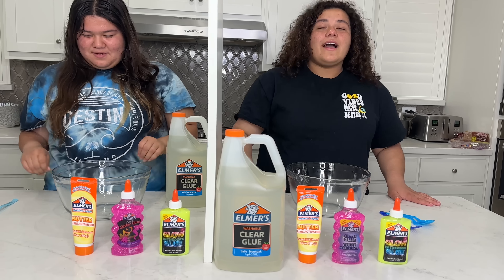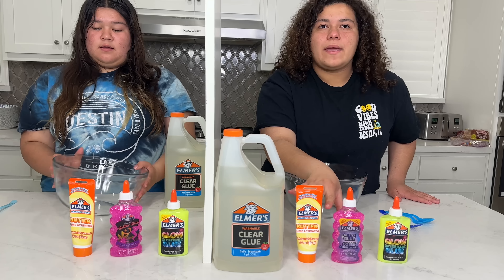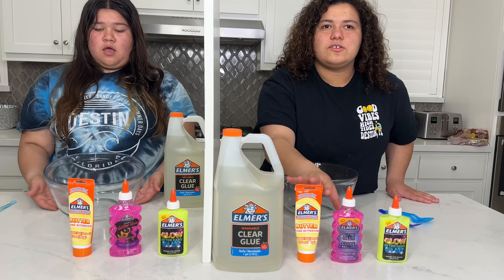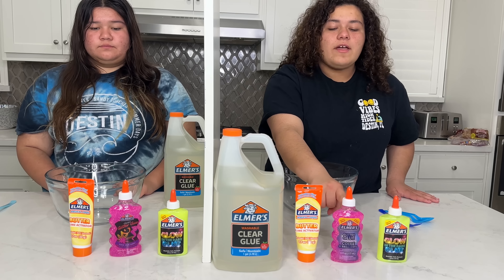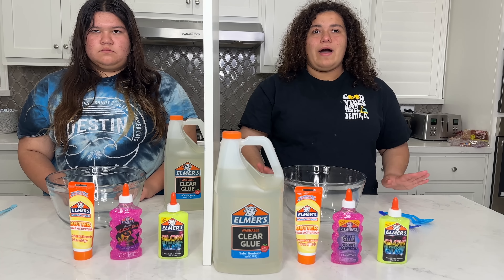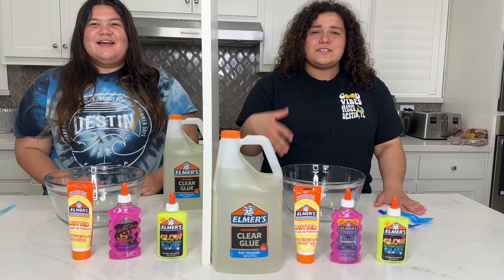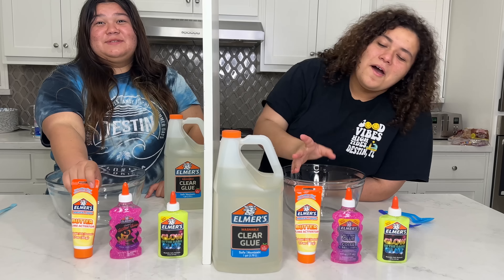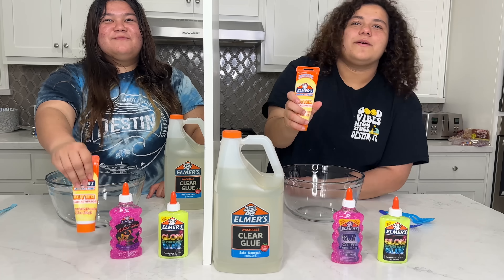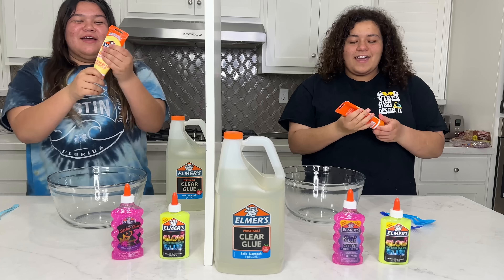Anyways, guys, we only have three options in front of us. We have this that makes Elmer's glue into butter slime — that's super cool. We have pink glue and we have neon yellow. So I already know what Izzy would choose and she already knows what I would choose, because who wouldn't choose this? Okay, ready? One, two, three! Oh! It worked!